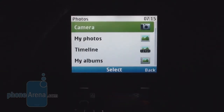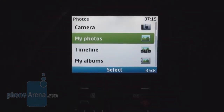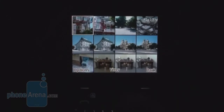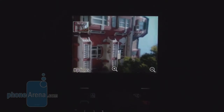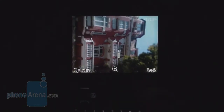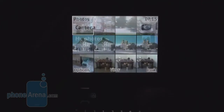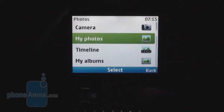That's the gallery. The camera interface is pretty basic, but it can shoot both video and stills. There's not much you can do with pictures besides zooming in and out, but it's still enough considering the market segment of the device.